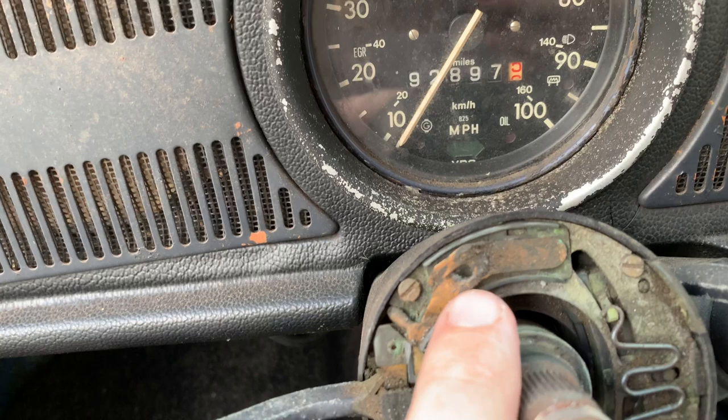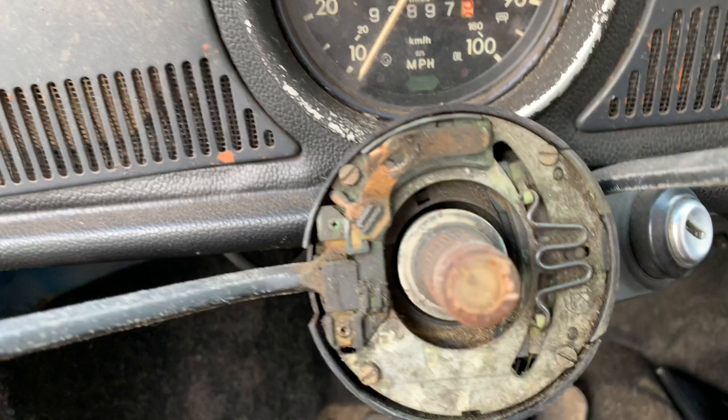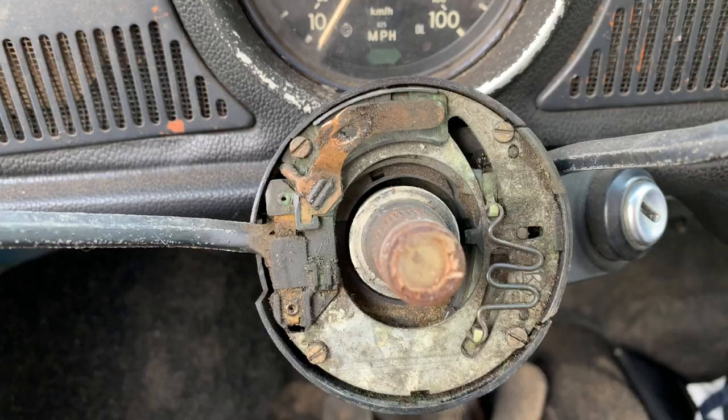So it looks like this is the horn mechanism, where this is supposed to be kind of bent up and touching the bottom of the steering wheel, and we can try to jump that to see if the horn actually works. And then you've got your cam lock that would turn your turn signals off, and it is actually made into the back side of the steering wheel, right there, that little thing hanging off.